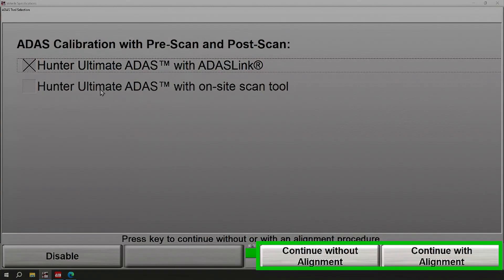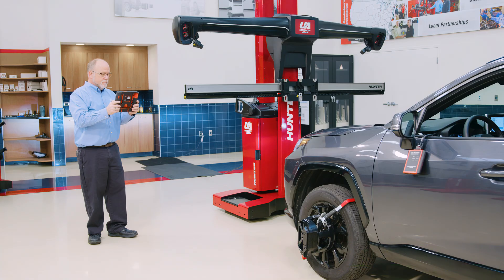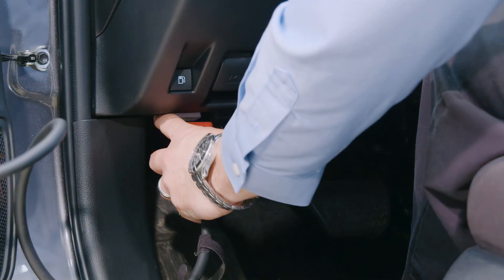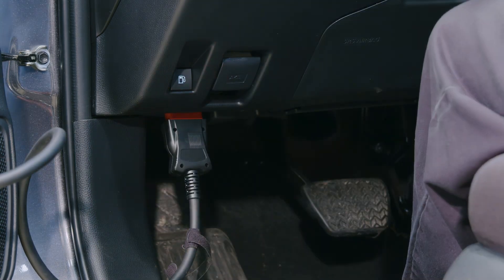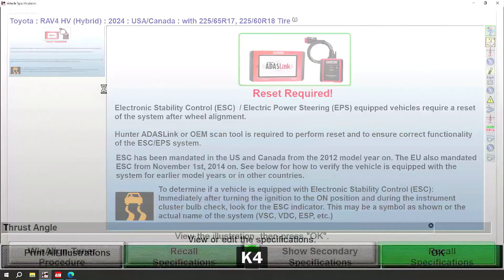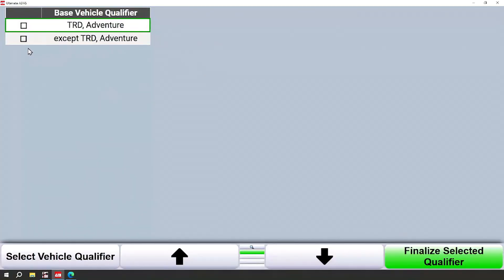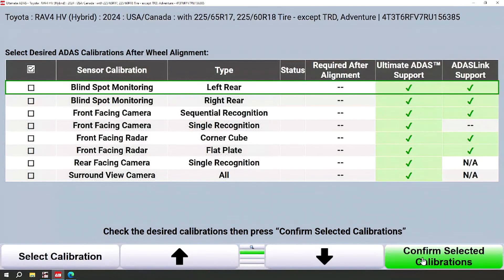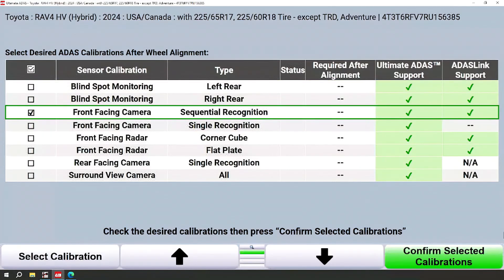My next question is whether I'd like to continue with or without an alignment. In preparation for this video, I did meet all manufacturer's specifications for preconditions to do ADAS calibrations, and I've plugged in my ADAS link VCI. So I'm going to continue without an alignment. I'll add a couple of qualifiers — this is not a TRD or an adventure. Now I need to choose which calibrations I would like to highlight. For today's video, I'm simply going to do a sequential recognition on the front facing camera.